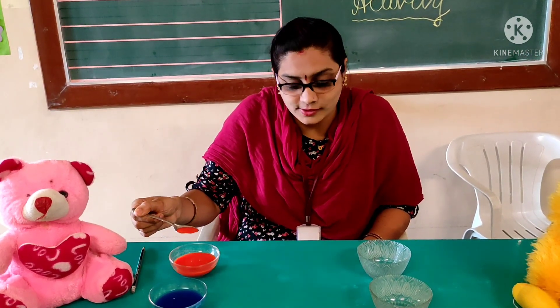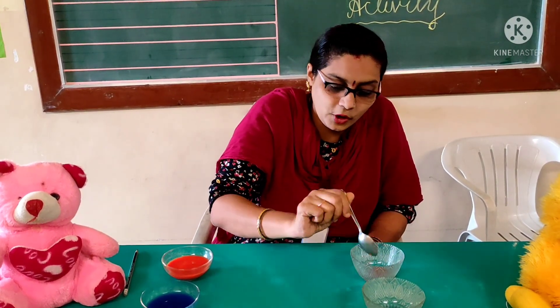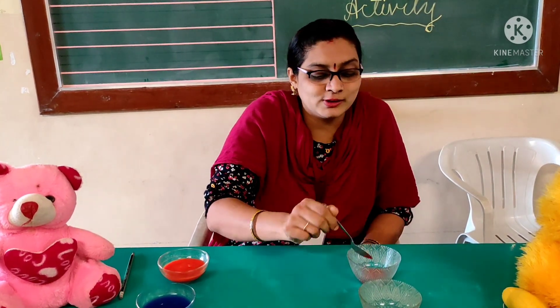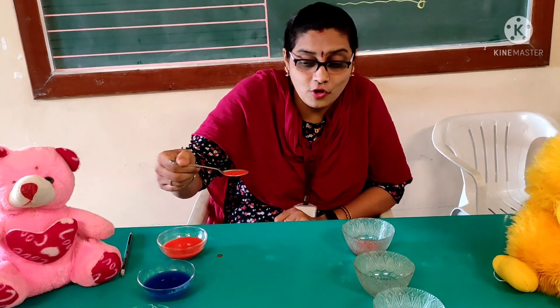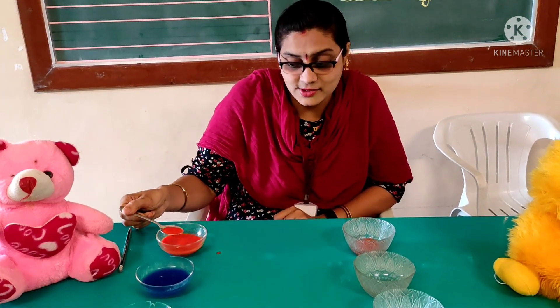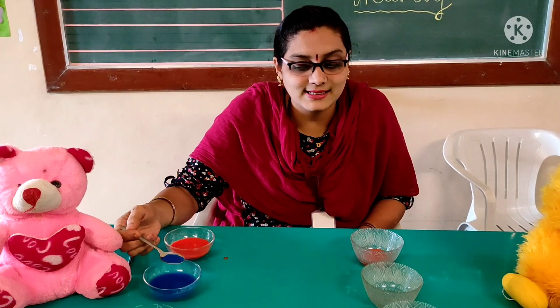Now let's start the activity. Fill the spoon. Slowly you have to take it and pour. Each color will be poured 2 to 3 spoons. You have to hold it properly and slowly bring it and pour it. This is pouring of water with the spoon. Can you see it? Now we will start with the second color.